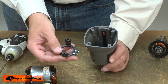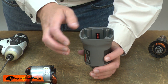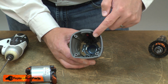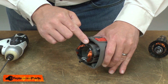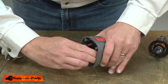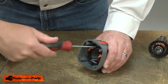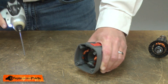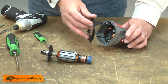Now I'll reinstall the brush ring. I place it into the housing with the plastic tabs pointed up. I've placed it so the tabs are aligned with the screw holes in the housing. Now I'll slide the field into place, also aligning the screws with the holes in the tabs. I'll reinstall the baffle. The tab on the baffle should be up near the switch.